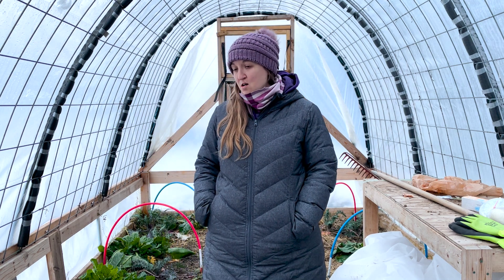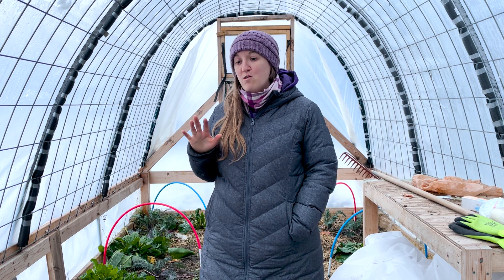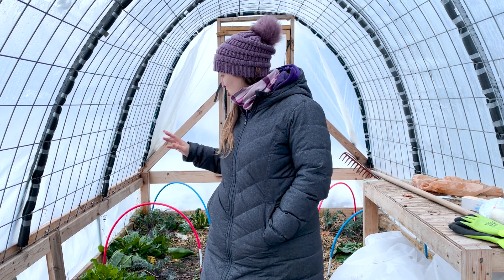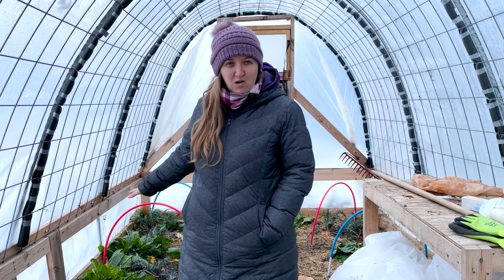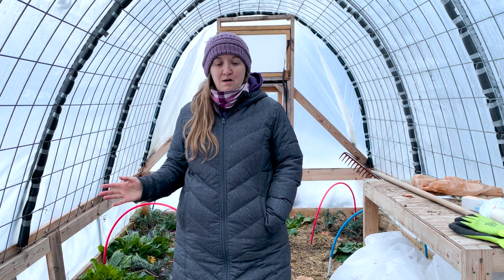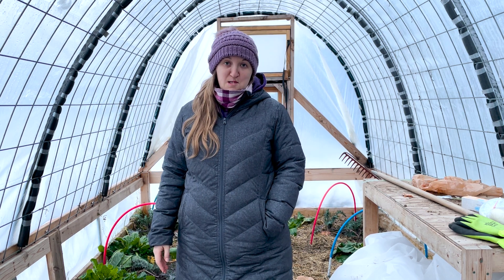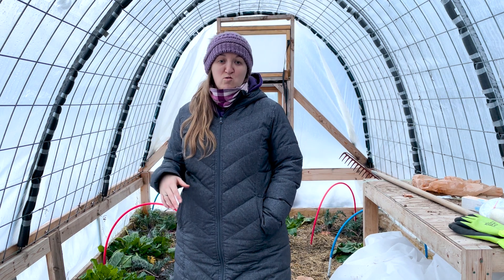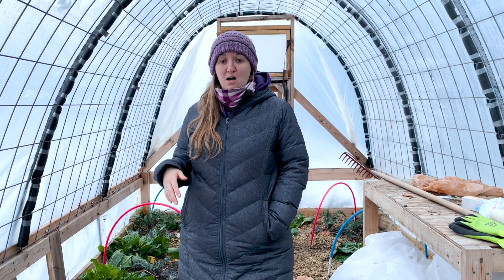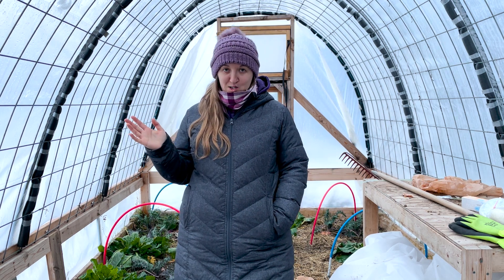This year, for the wintertime, we are growing things like kale, Swiss chard, and I believe some spinach. In the summertime, we can grow all sorts of things. We like to use it as a place to start our seeds, and we also grow various things — like last year we had loofah growing in here, which was a bit of a mistake because it took over the entire greenhouse.